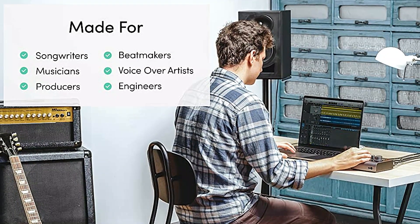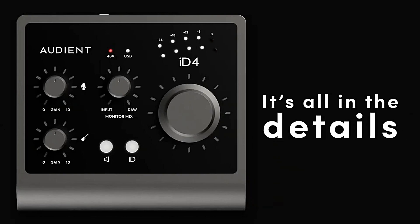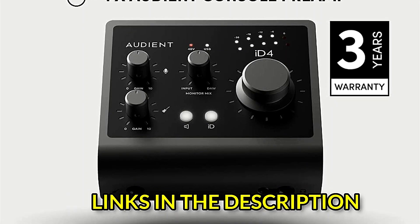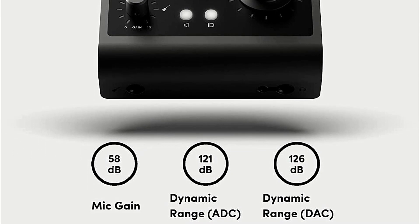The loopback feature on the iD4 Mk II and its larger sibling, the iD14, is the greatest new trick. This feature makes the iD4 ideal for streamers, podcasters with distant Zoom guests, and other users, since it enables you to route virtual audio inputs from any other software on your computer into Pro Tools or Cubase, which is included with the interface.